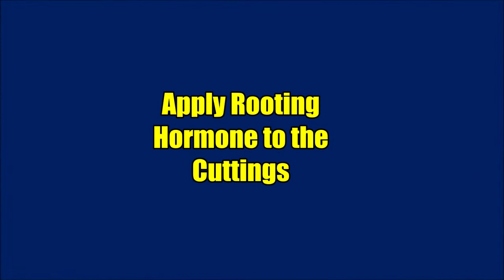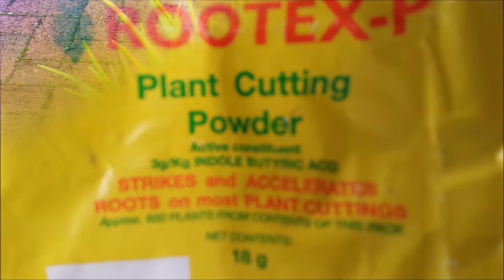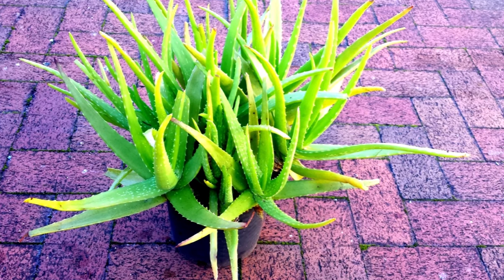Apply rooting hormone to the cuttings to increase root development. You can use a chemical hormone or aloe vera gel as your rooting hormone.